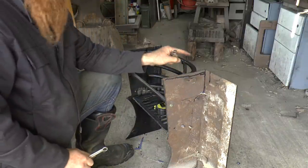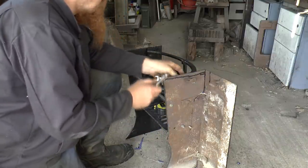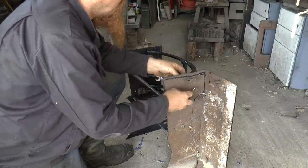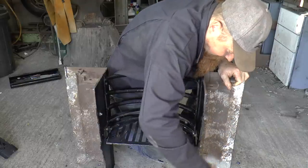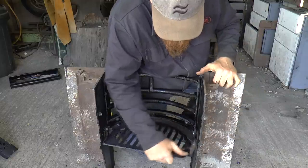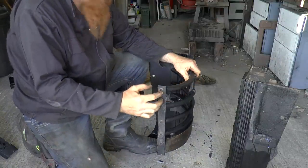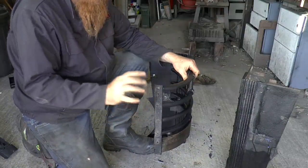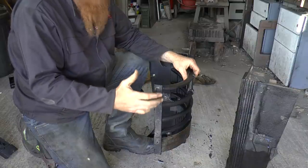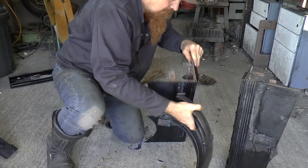What would be best would be to put some studding into the bars here — this bolt holds the front bars onto the side panel. If I had some studding going through, I could put a handmade square nut on the back here, and that would look alright. I'll tap through with this and use an M10 stud. I have no problem using metric fixings — it's just got to look right.